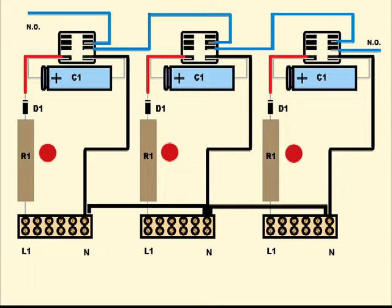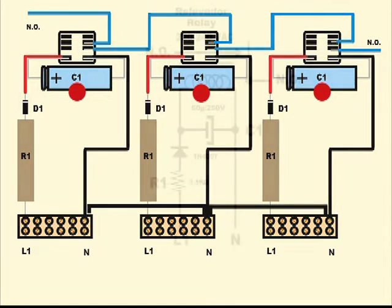Three 10-watt resistors are also required. The value in ohms will be determined during the calibration process, done without any special equipment. Three 1N4007 diodes, 1kV reverse peak, are also required. The last necessary items are three 50uF at 450V electrolytic capacitors.